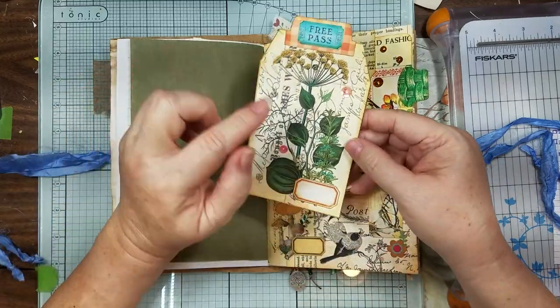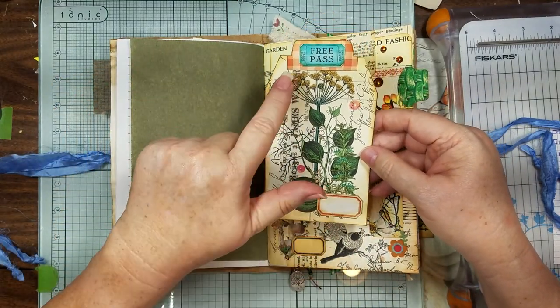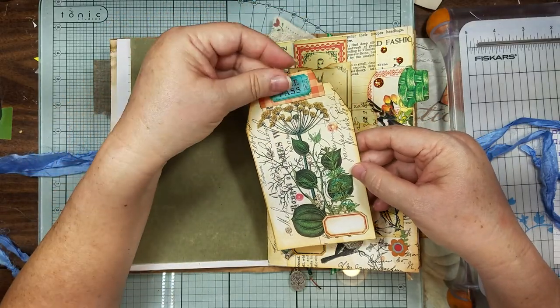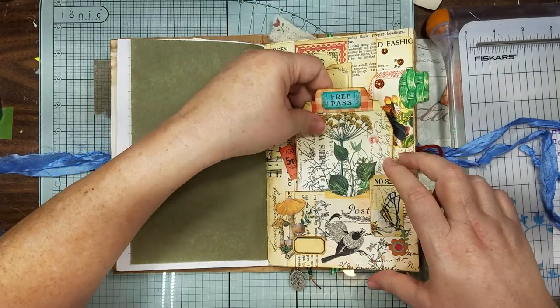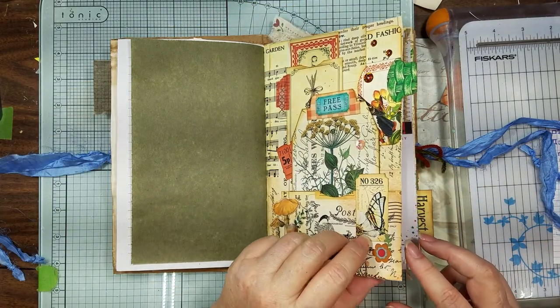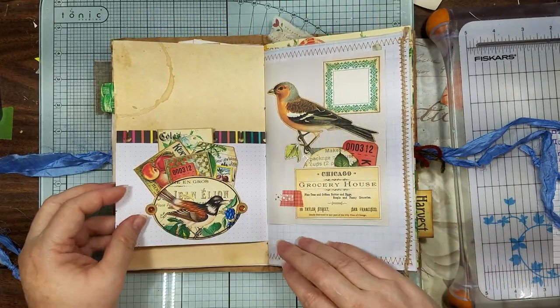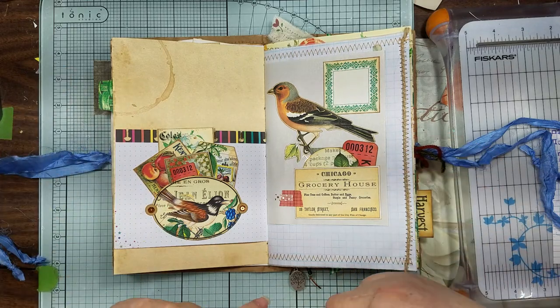I just took this tag and covered up the words that were on here with another label, then put one of the little tabs that were in the kit in there, backed it with some coffee dye. That's that page — one of the flowers I made. Then I did this one by myself, just trying to use some little other parts and pieces.